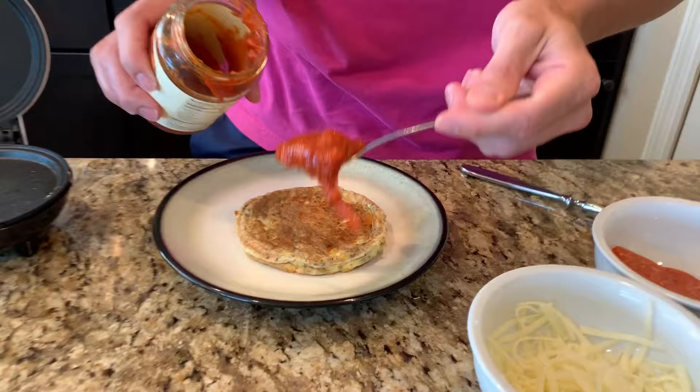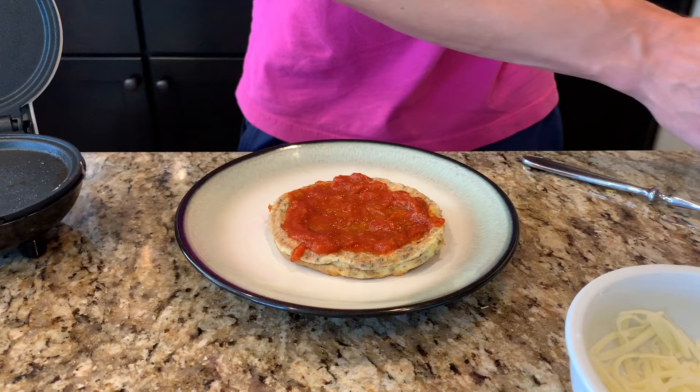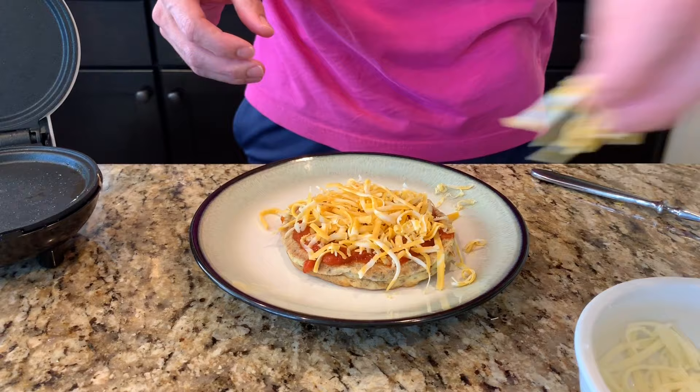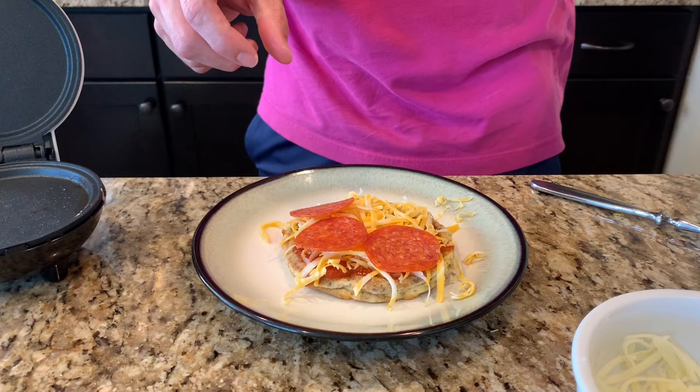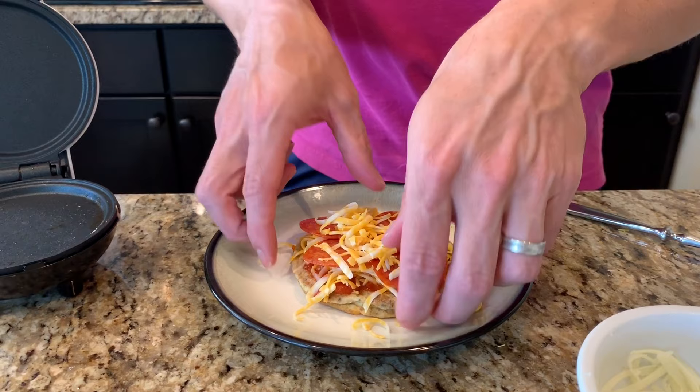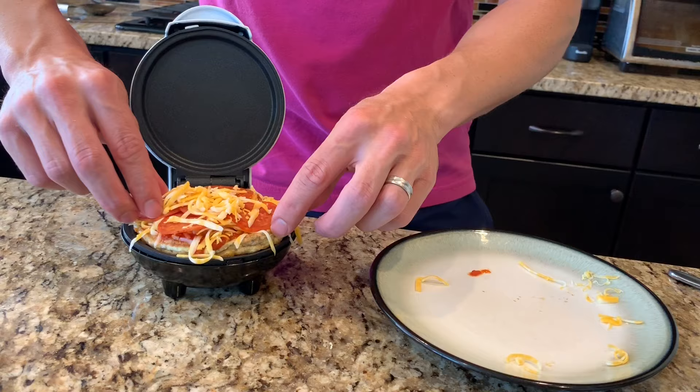I've got some Rao's pizza sauce that I'm going to put on here. Now I'm going to use a little bit of Colby Jack cheese — you can use whatever kind of cheese you'd like for your pizza. I'm going to get my cheese all over this. And then I'm going to use just your good old basic pepperoni. Got to load it up. And I'm going to put just a little bit of cheese on top. You could either throw this in the oven or a toaster oven, or you can just put it right back in your good old Dash or waffle maker and close the lid, and let it melt up that cheese and those toppings.